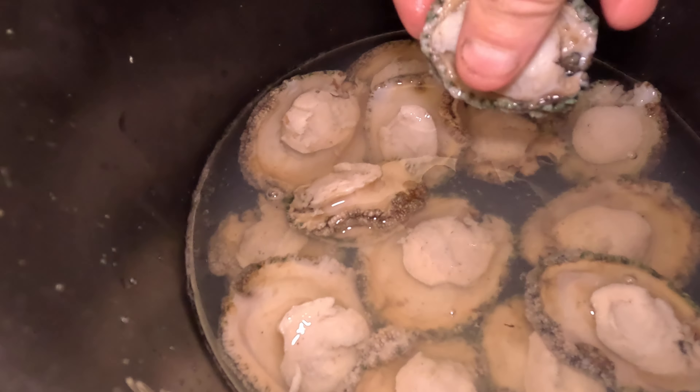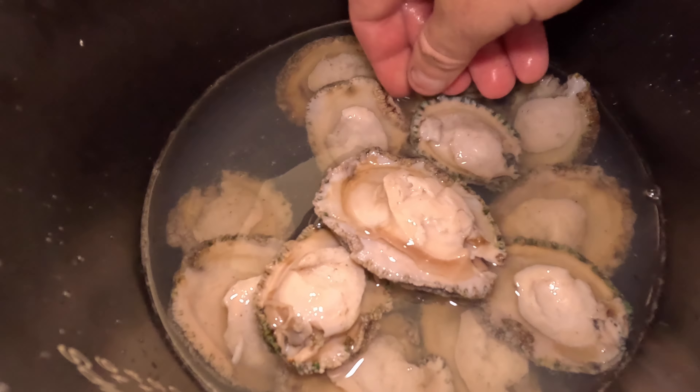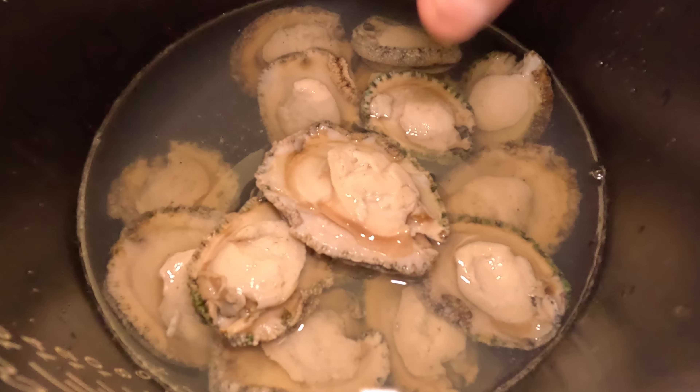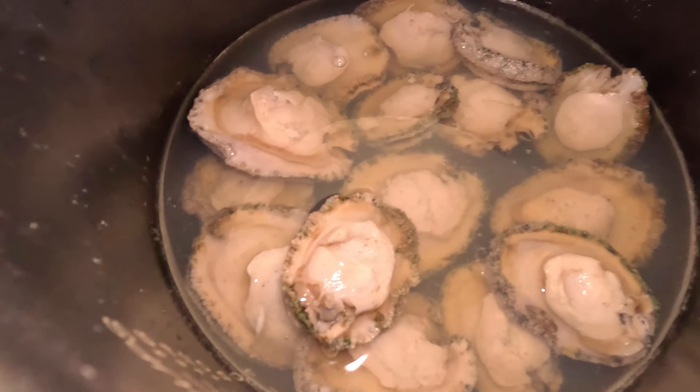Now I quickly wanted to mention the difference in size — if you can get these larger ones, from a meat perspective there is a significant difference. The shells might be slightly bigger, but the meat you get off the larger abalone compared to the smaller ones is much more worthwhile.